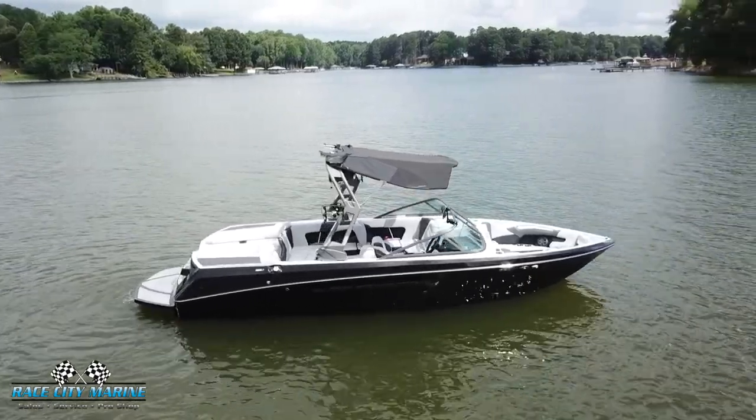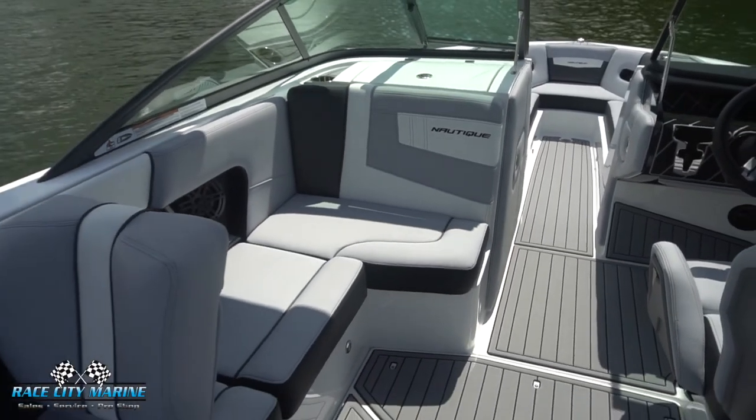This boat is a 23-footer finished off in onyx black and mystic white accents. The interior upholstery is finished off in the same color scheme and we even have great sea decking all around. The Nautique 230 has a dry weight of 4,600 pounds, 15 people max capacity.